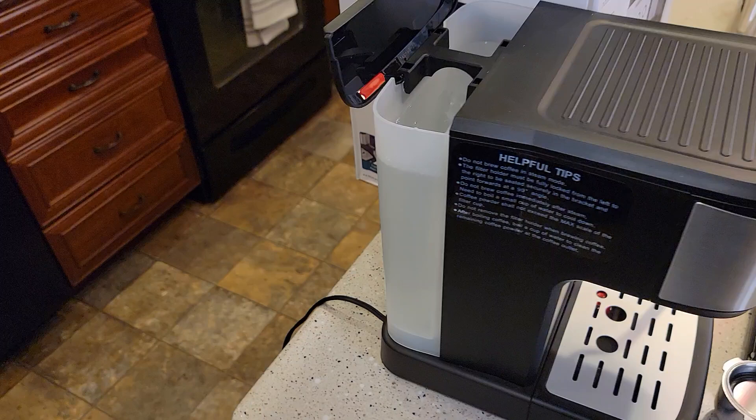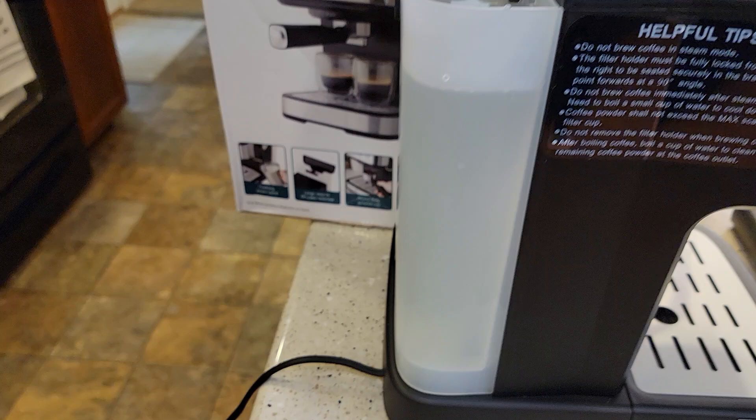I've got everything clean. I've got the water tank filled up. The max line is a little hard to see, but there's the max line. Now I'm going to plug it in.